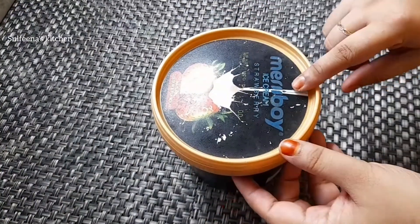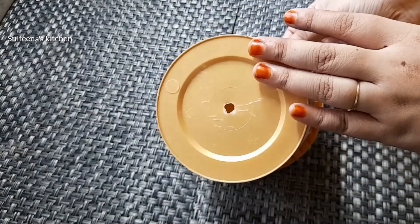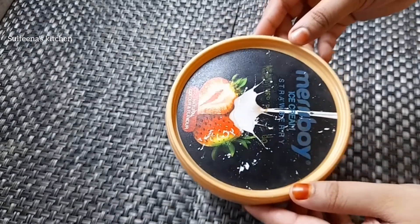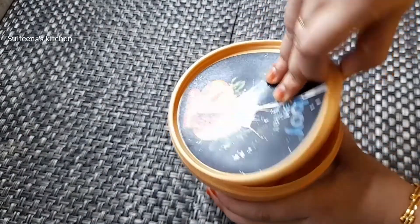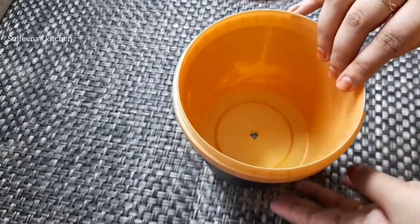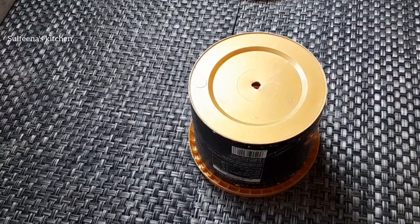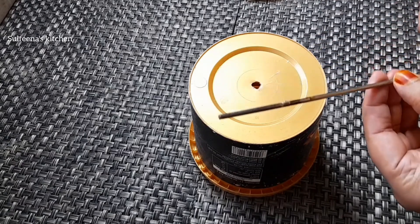We will try to make a cake. A tin of ice cream — it is plastic. Is there anything else for us? I will try to make that cake, one of the items, while making a cake.